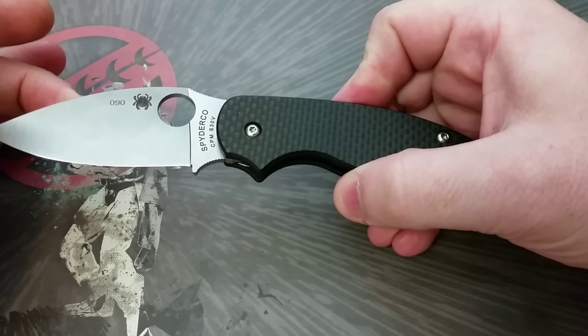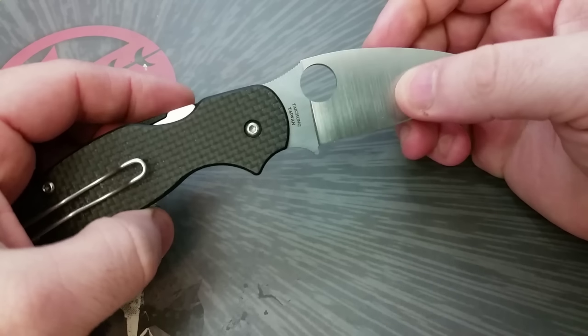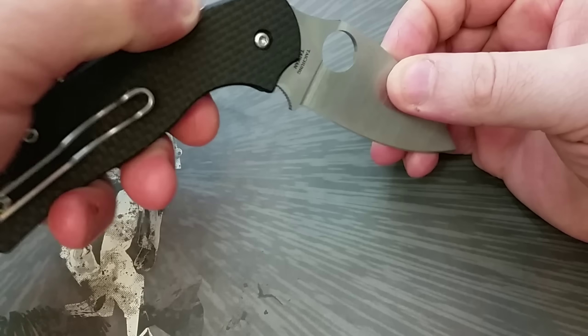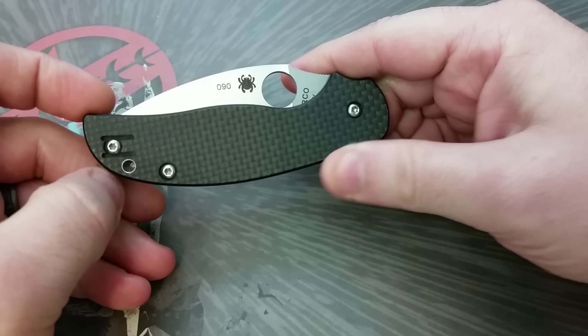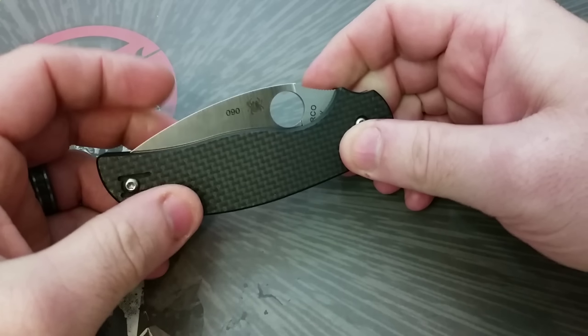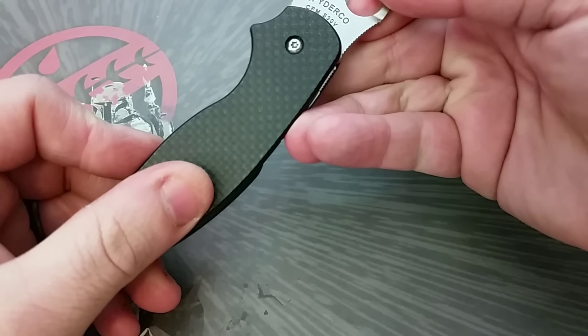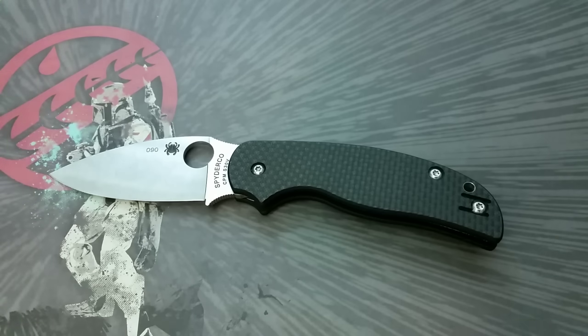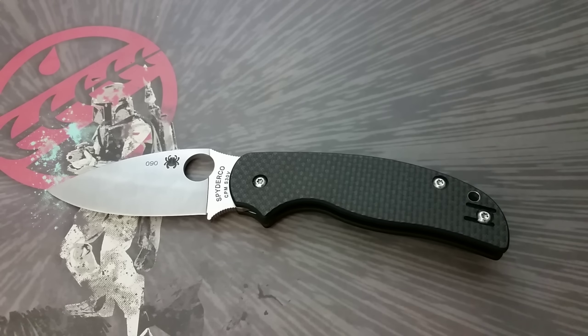I saw it on eBay and bought it immediately, for right around $150. While I was waiting for it in the mail, I was really excited and looking up what other people who had already gotten it were saying — any reviews or anything. And I was surprised: I hadn't seen any reviews. I went on YouTube and realized there was nothing about this knife yet. There was still nothing when I got it. And I realized I might be the first — I may be the first person who has this knife who can post something. Other collectors might have it, but nobody's talking about it, nobody's showing it off, nobody's reviewed it. And I was like, this is it. This is how I'm going to start my channel.